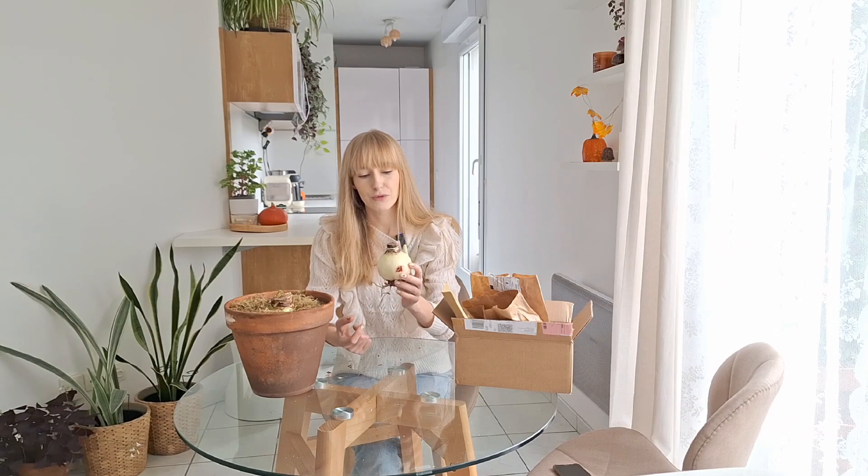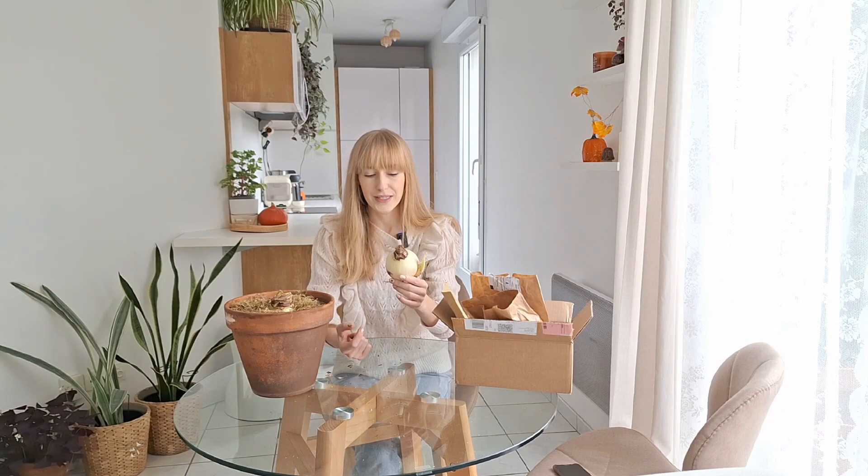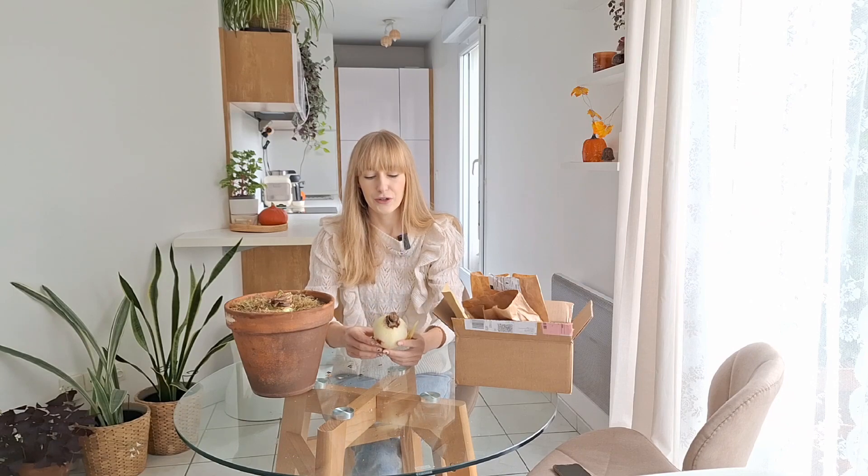Those really massive amaryllis bulbs — those 32-centimeter bulbs — will produce about four to five flowers, whereas smaller bulbs will produce maybe one to two. That being said, you can totally keep them from year to year and expect more flowers each year. Sometimes the bulb also produces an offset that you can separate. It won't produce a flower this year, but maybe next year or in a couple of years once it's large enough. They're really worth keeping year to year if you want to.